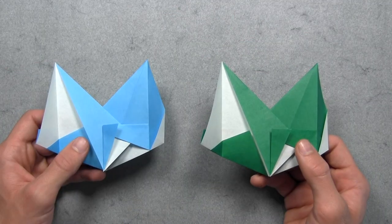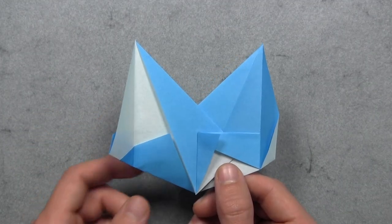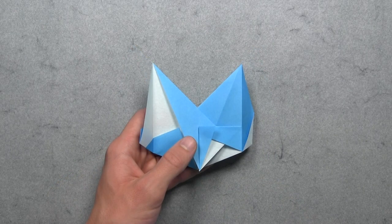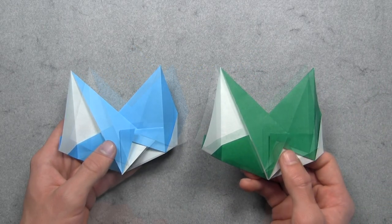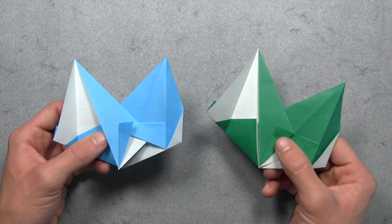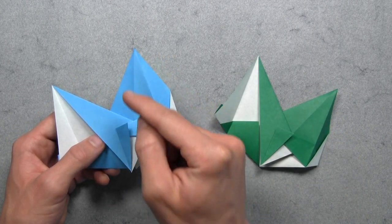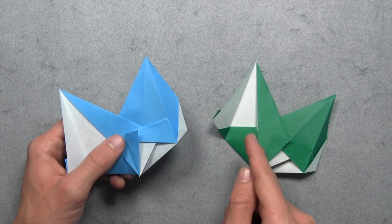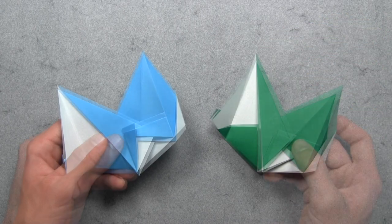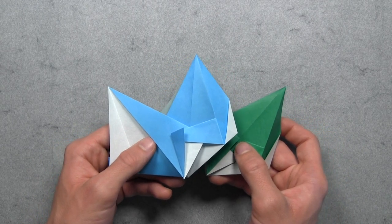Once you've folded all eight units, you're going to need two to start the assembly. Look at one, and you'll notice it has a flap like this on each side. And we're going to use those flaps to lock the units together. So you want to take your second unit and rotate it clockwise so that this left point is held straight up and down. We also want to slightly rotate the first unit counterclockwise so that this right point is held straight up and down. Then from here, we want to overlap both units so that this point on the first unit aligns with this point on the second unit. So we want to lift up both units, and while keeping the first unit on top, we basically want to overlap the units like this.